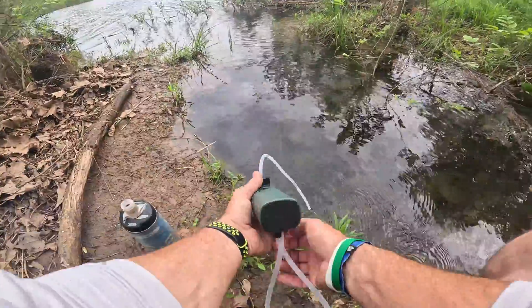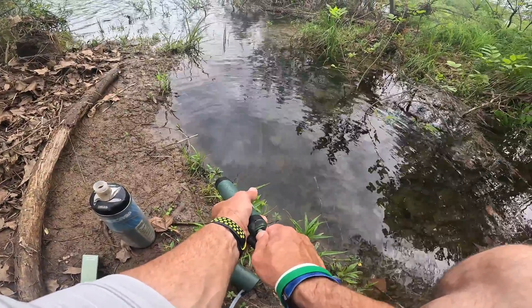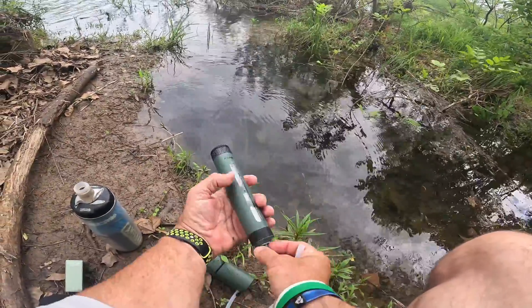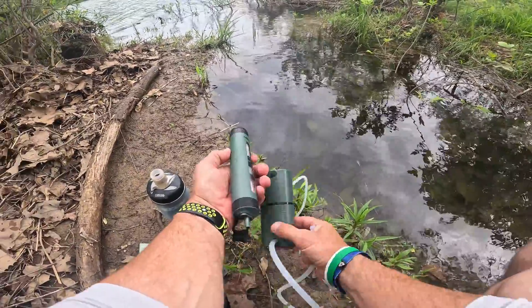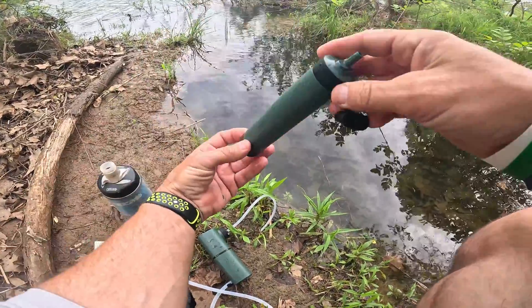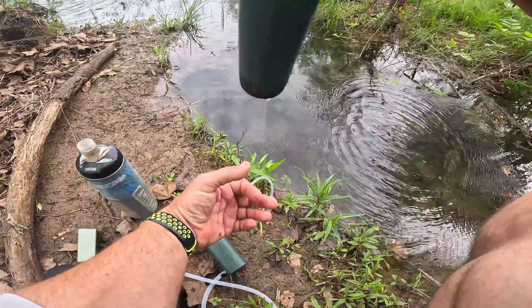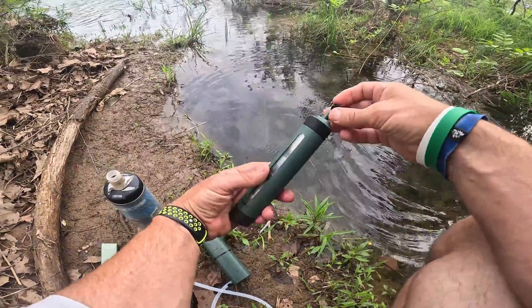Believe it or not, this right here technically can be used as a lifestraw if you just suck on it. So if I suck on that I can use this as a lifestraw, so that way I don't really need to have the pump — it's not going to be the easiest, but yeah, that worked. You could use this as a straw.